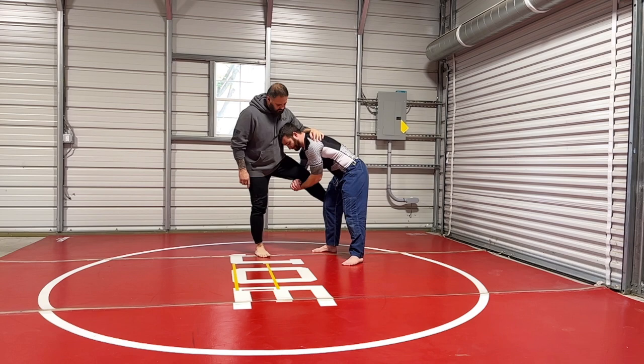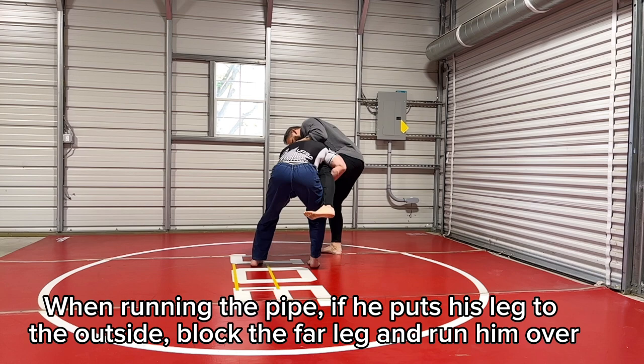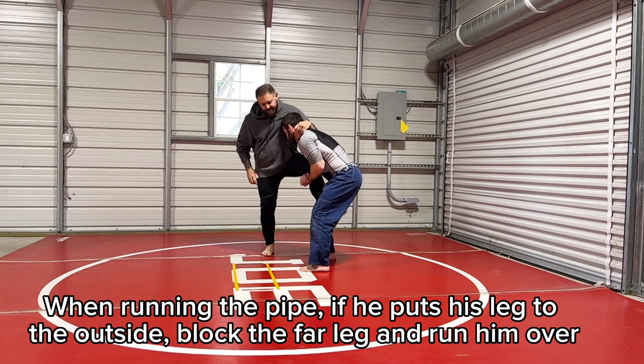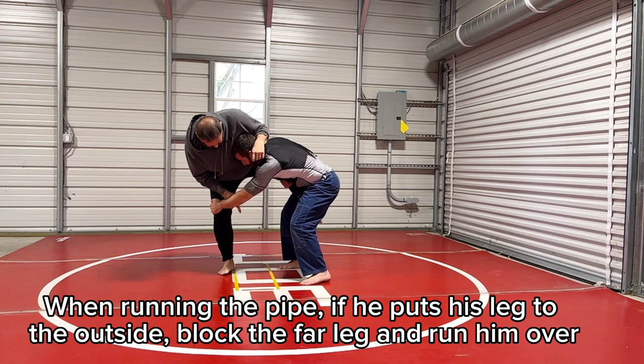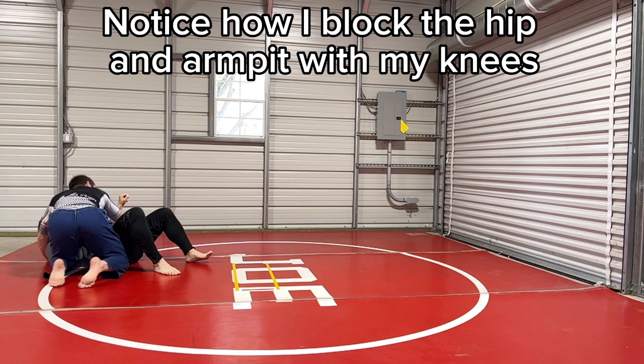So when you get it here, put your legs to the inside. It's when I'm running the pipe — as I'm running the pipe, he'll put his leg to the outside. I don't have to try to force it up high because he's going to do it. When he puts it to the outside, I'm on it. I'm going to come here and run them across — you see how my arm comes up high here. I'll show you from the other side and then I cover him.